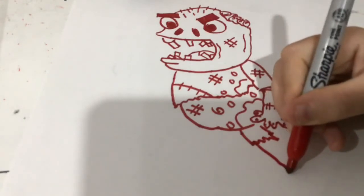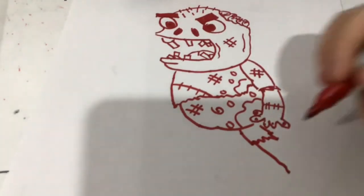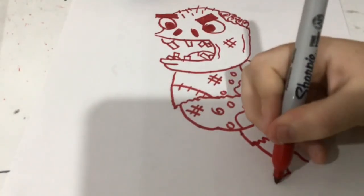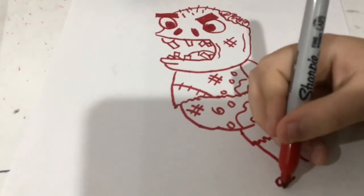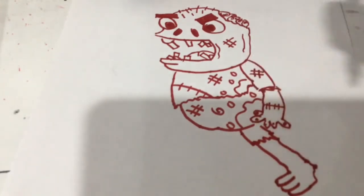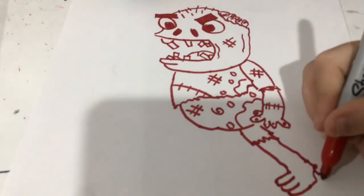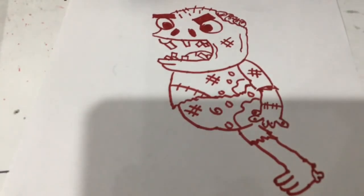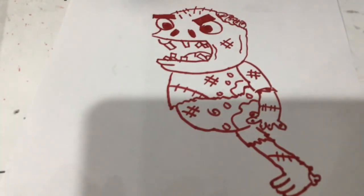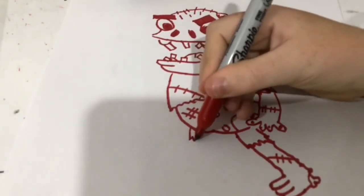And also legs coming down — same on the other side. Now right here draw some curves for the zombie's feet. Now back here, you see the carrots right there. Now zombie skin's open so we're just going to draw some bone right there. And then once again, more stitches. Now the other leg, which is going to be the exact same thing.